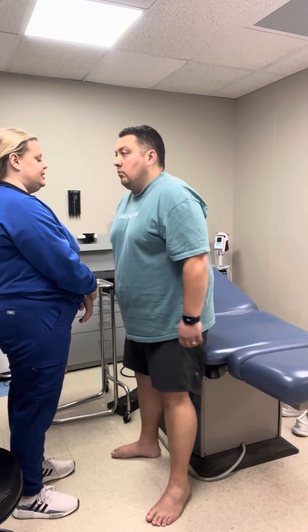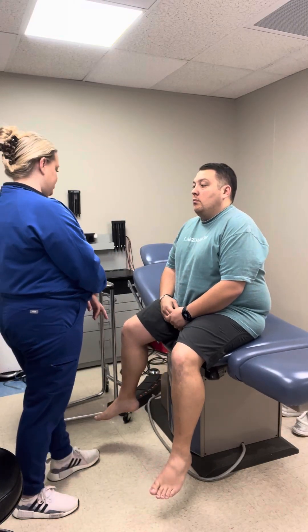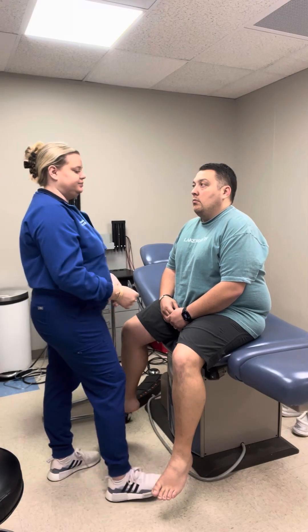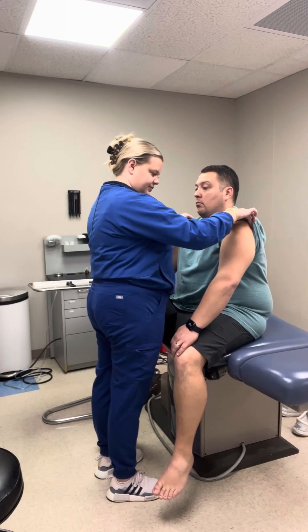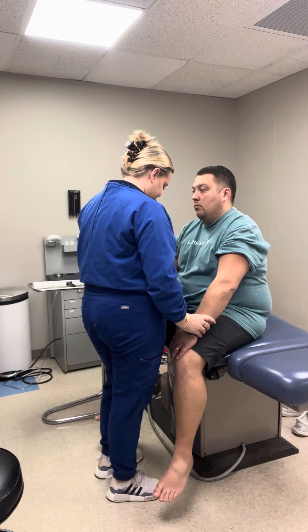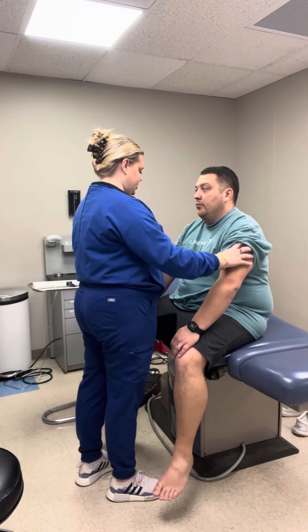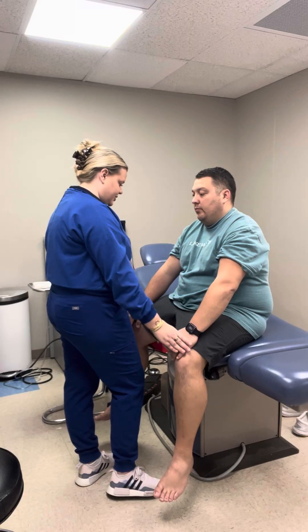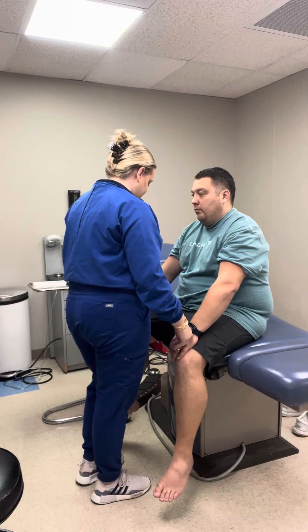I'll have you take a seat again. Now we are going to look at your upper and lower extremities. When I was feeling your jaw, was there any popping? No — so no crepitus in the TMJ either. No swelling, edema, redness, or warmth. No pain with palpation.